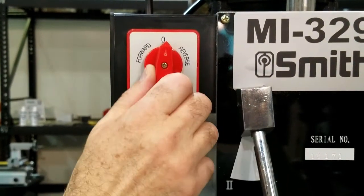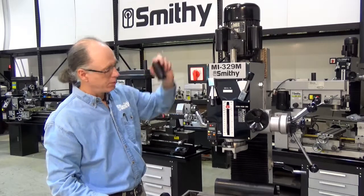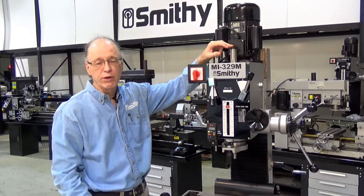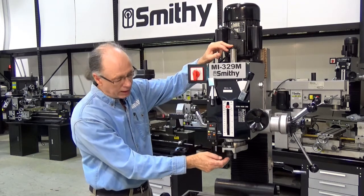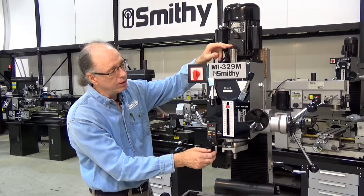You simply turn it forward, off, reverse, back to off. The spindle on the machine runs a standard 7/16 by 20 drawbar, which is the same as Bridgeport, so all your Bridgeport tooling is going to fit here. It's a standard R8 spindle, and a drill chuck and arbor — a standard five-eighths inch drill chuck — comes with the machine.